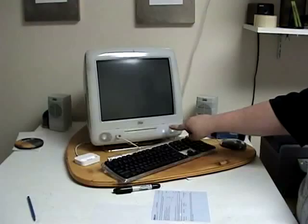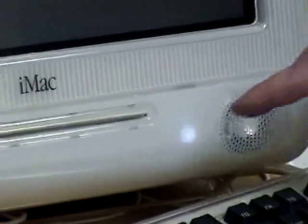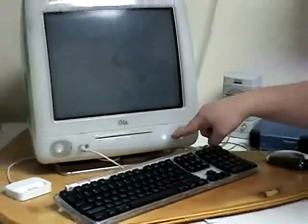Notice how carefully we press the button on this older iMac G3. You never know when a power button might pop off of these antiques. See the glowing light slightly flickering as the power comes on?